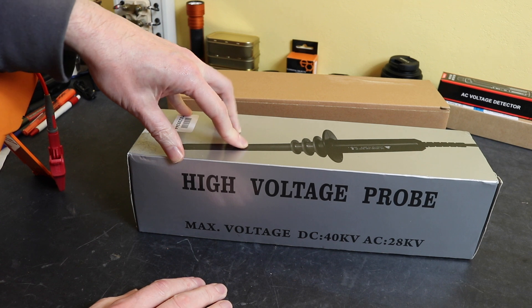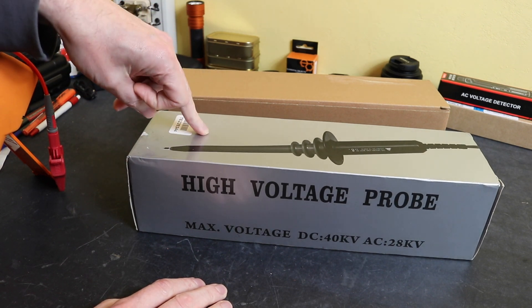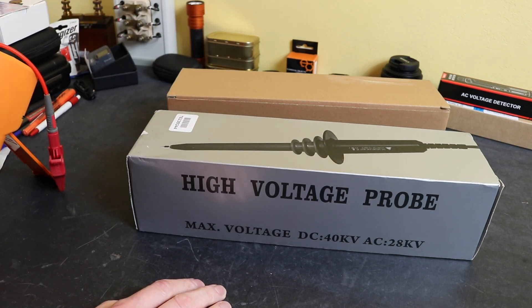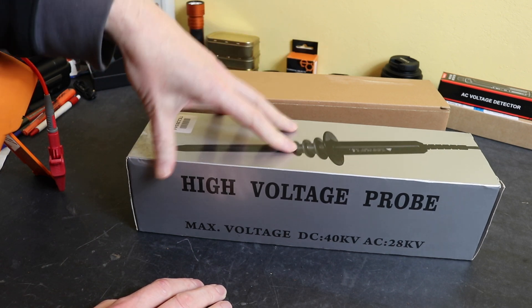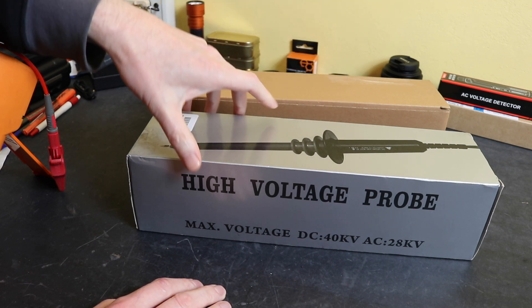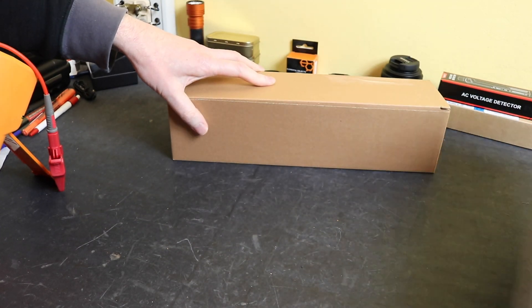This particular probe is more aimed at electronics. Traditionally it would be used on TV sets with old cathode ray tubes to measure the high voltage on the flyback transformer, and probably on amplifiers as well. This isn't the kind of high voltage probe I use on the distribution networks I work on — that's a completely different concept and a different video altogether.